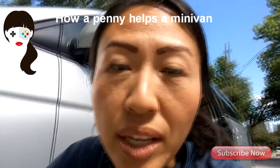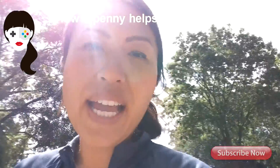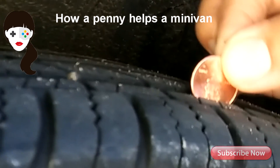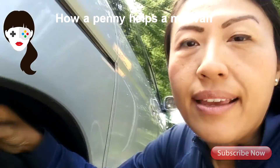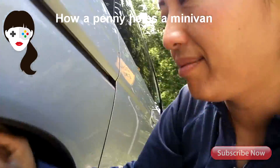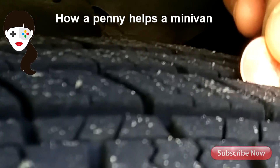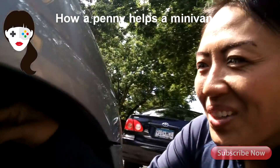Let me check the other three tires. I'm going around to the other side to the rear tire — it's getting pretty close but we're still in a safe area where the threads are in Abraham Lincoln's head. Let's go to the front passenger tire. You never thought you'd do this with a coin, right? And the tire right here — again it's getting there, but it's still in the safe zone.